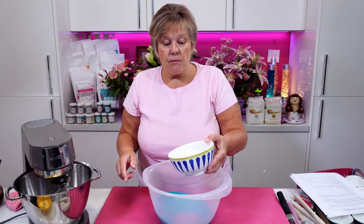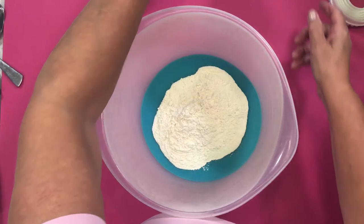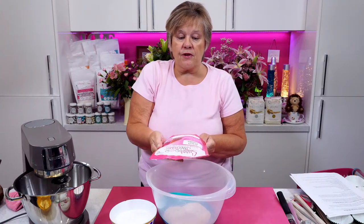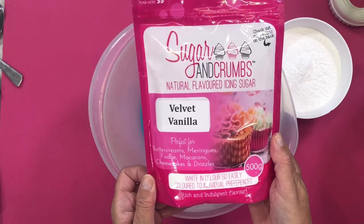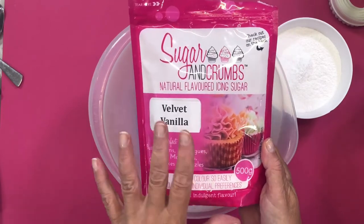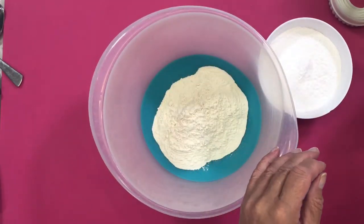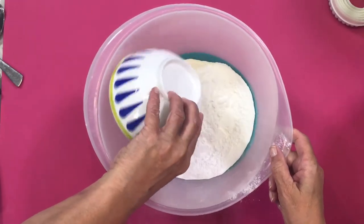I have 200 grams of self-raising flour going into my bowl. And I have 200 grams of our gorgeous Velvet Vanilla — look at that — Velvet Vanilla natural flavoured icing sugar. It's absolutely beautiful. I'm doing this because people asked me on Friday if I'd do Velvet Vanilla Cupcakes. I have 200 grams of Velvet Vanilla going in there as well.